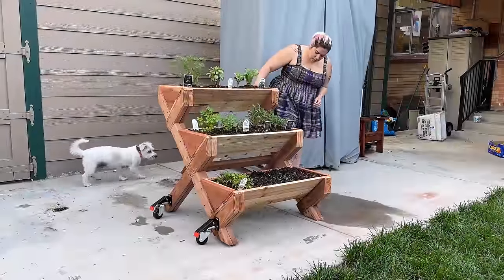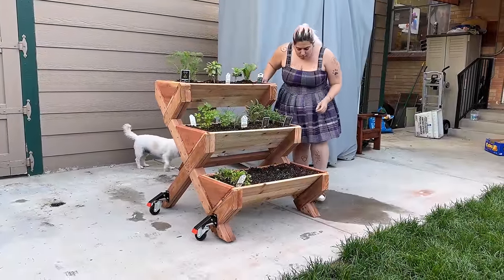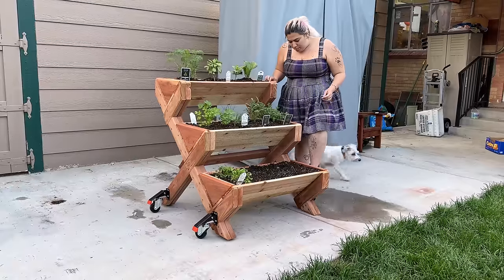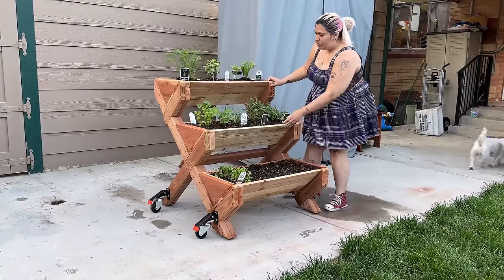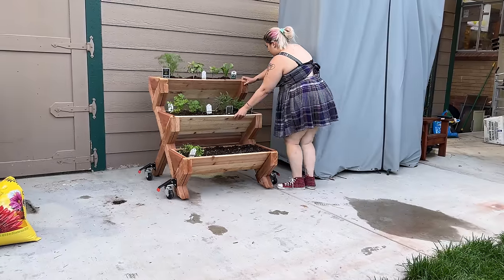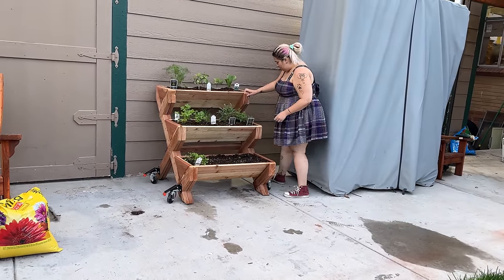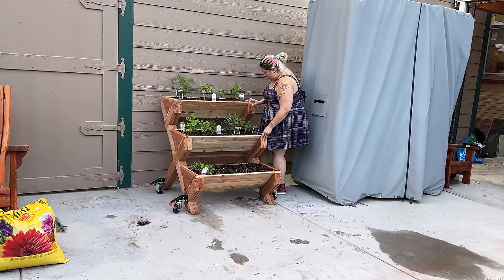Hi, my name is James. Welcome to King's Fine Woodworking. Today I'm going to show you how to build this outdoor three-level planter. My wife wanted this to go along with our garden in the backyard — something she can put smaller plants or herbs in that she'll frequently clip from. And my daughter Covey is here now helping us do these projects.